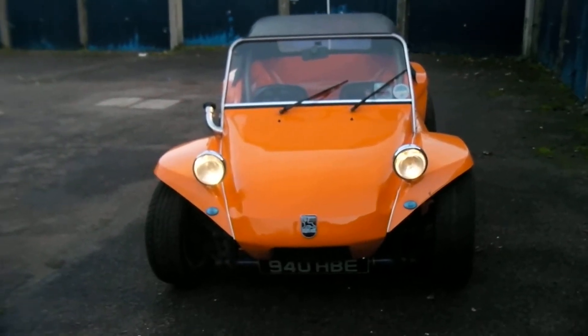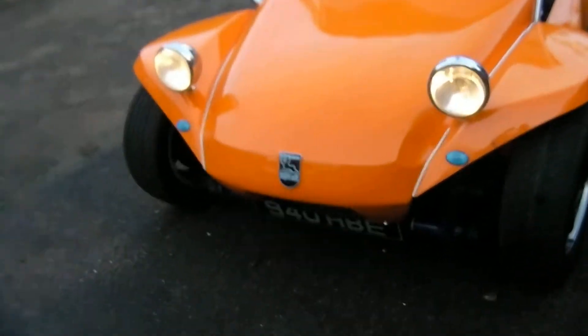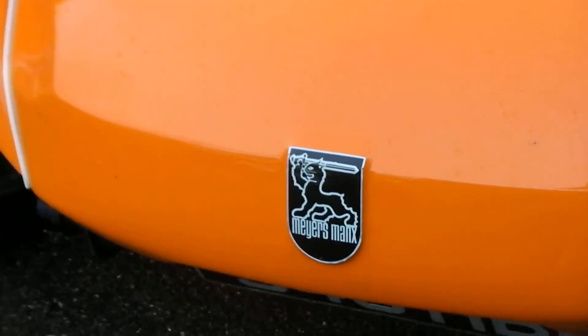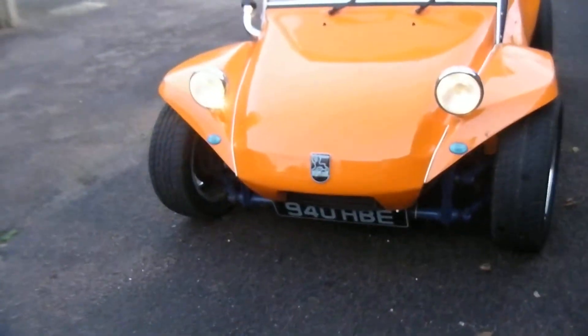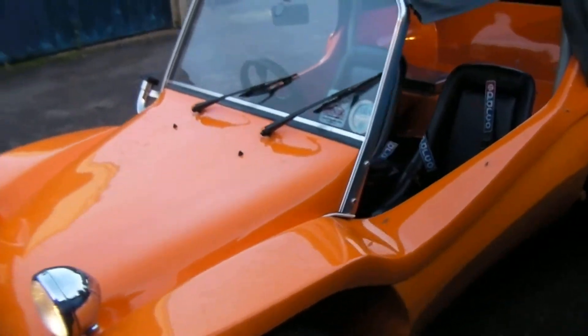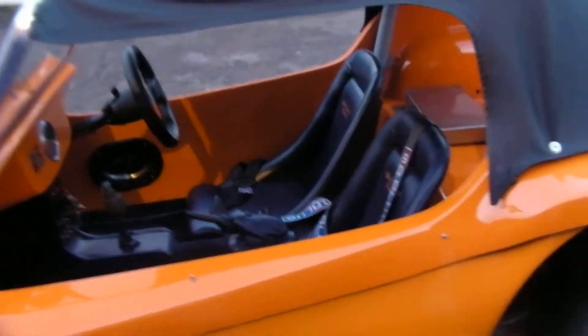Here we go, this is my 1964 Meyers Manx 2. Going to put it away for the winter a little bit. Old Herbie here, built by Mark Thomas.